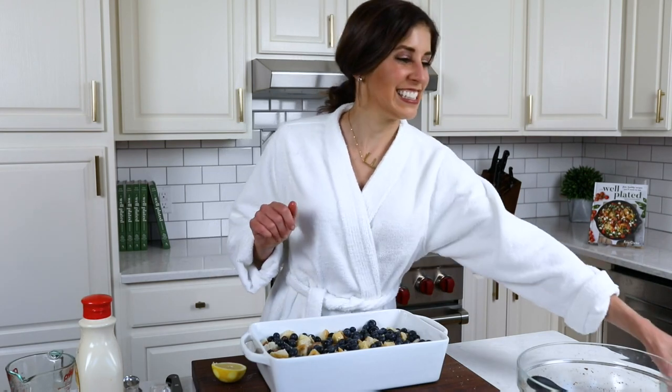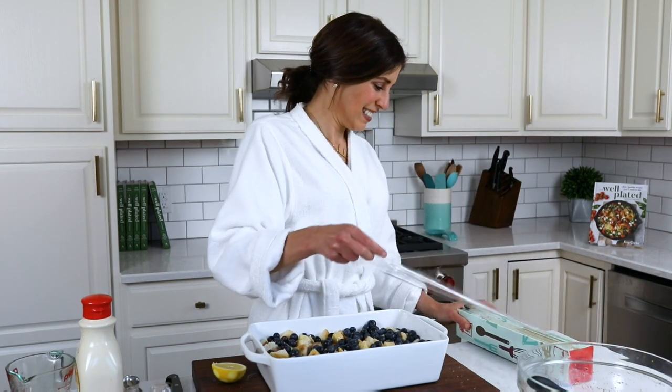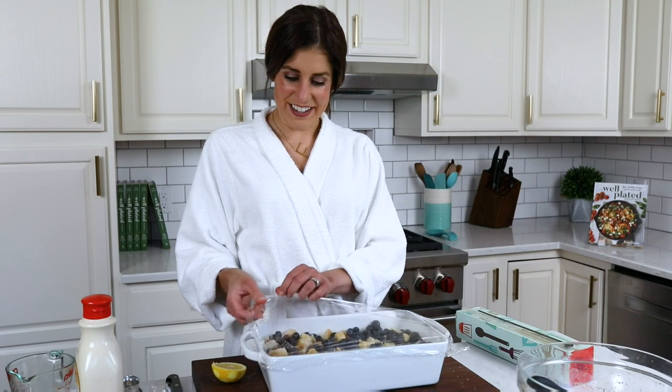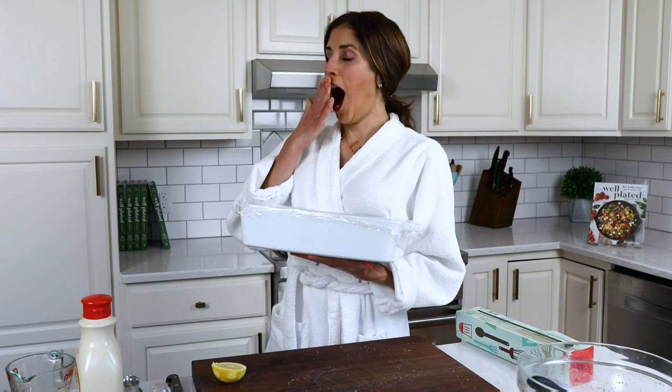All right, I'm just about done. Just cover up this casserole. You can let it soak for two hours if you are in a rush, but the move is to do it overnight, because then all I have to do in the morning is wake up and pop it into the oven. Sweet dreams!